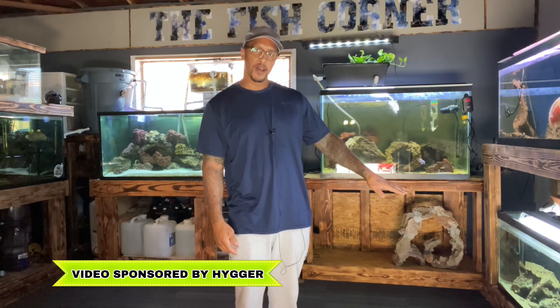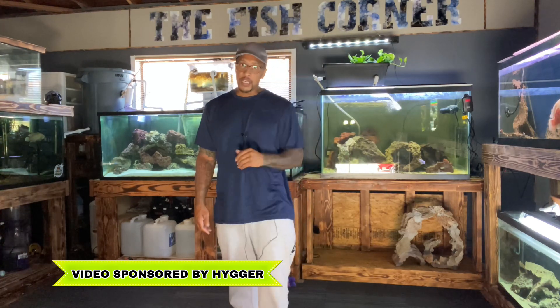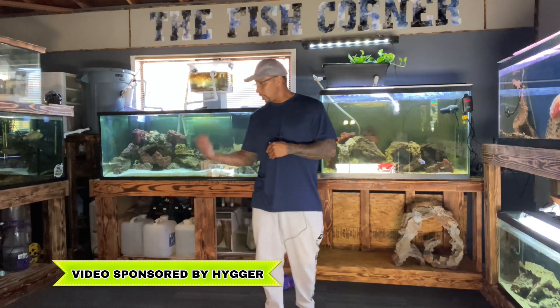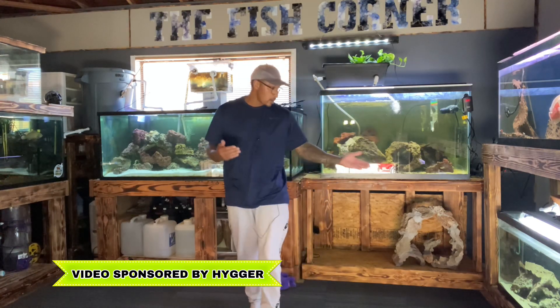What is going on everybody, hope everybody's having a good one — happy Thursday, this is the Fish Corner. If you're new to the channel, I am Cleveland. This is going to be a Higer-sponsored video, but it's also a good video for us because I want to do something with this 125 gallon right here. We're going to need a heater for this 125, so heater plus Higer aquarium — let's put it all together. Thank you Higer for sponsoring this video.